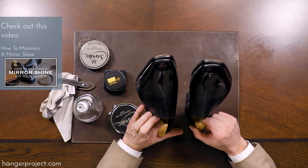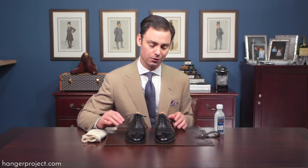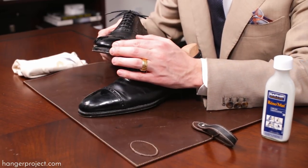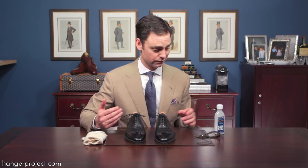You really just have to pull everything off and start over. It's easy to tell whenever your mirror shine just needs a fresh start. What you're looking for is pervasive cracking, but also areas where those hard waxes have either fallen off or worn off the leather. At that point there's little you can do and you just need to pull everything off and start over.